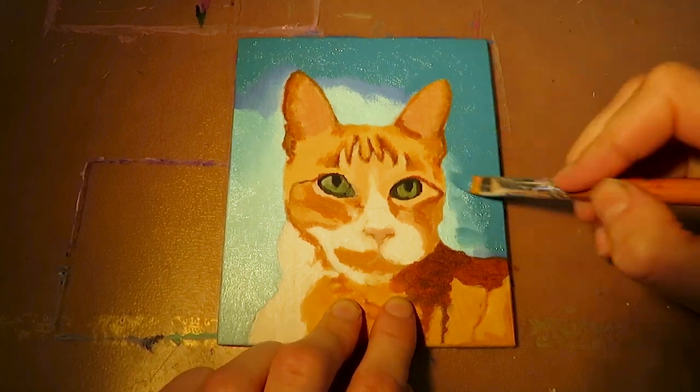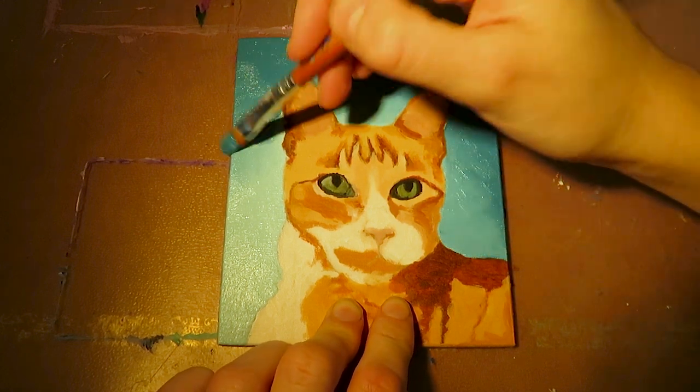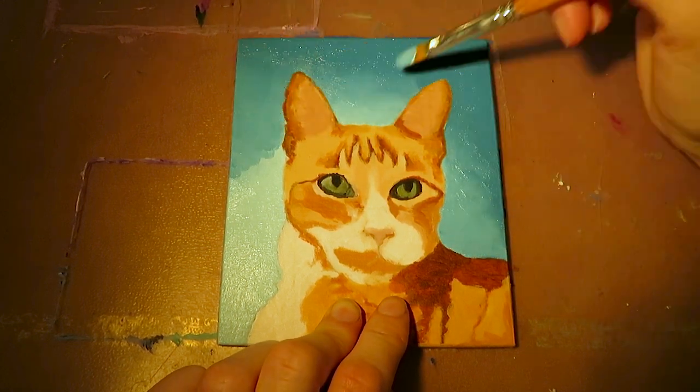Then we come to the second layer which is in oils. I paint first the background with a slightly different color and create a nice and even gradient.